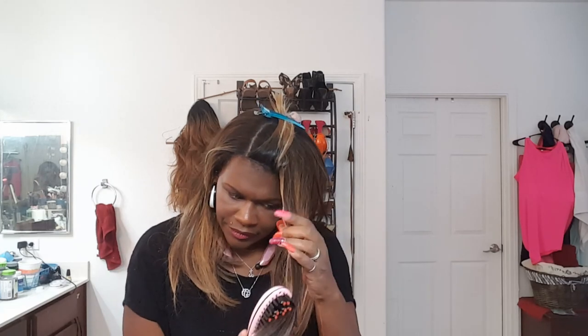It seems to be doing the trick without too much changing the texture of the hair. Because I'm not trying to get the hair bone straight or anything like that — I just want to calm it down. And as you can see, the ends look 100% better. I am going to continue to run this brush throughout the whole wig.